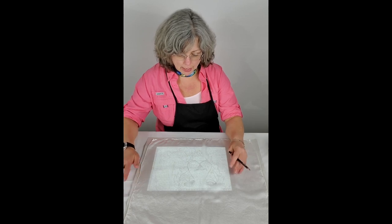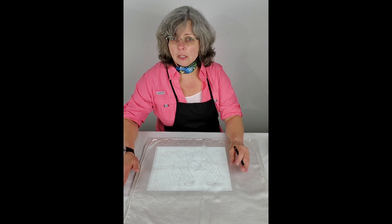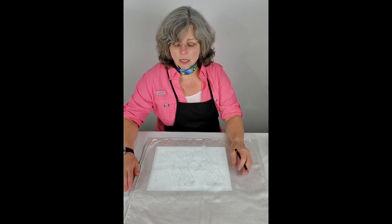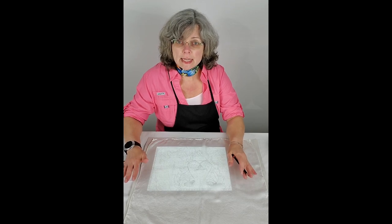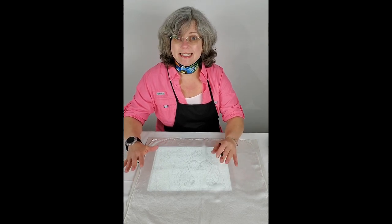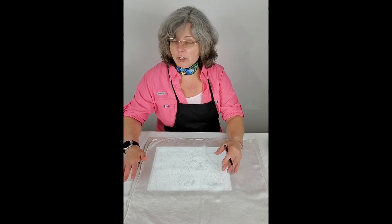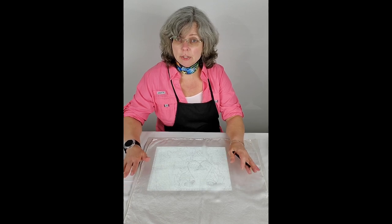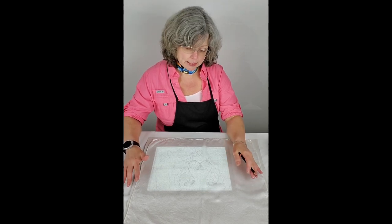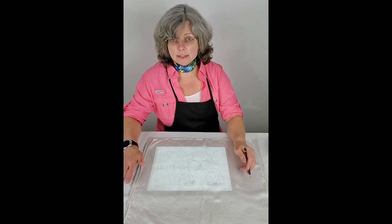I'm going to show you how I transfer the design. Now, if I'm doing something for a client and it's like a specific face, I'm going to tape the whole work area down so I can transfer the lines exactly. But in this particular case, it's a drawing I've done — a drawing of a lion — and I really like how it came out. I'm not going to tape things down because I'm okay with editing the lines as I go.